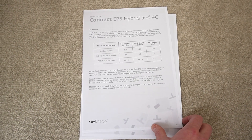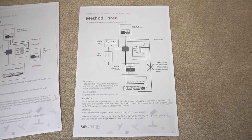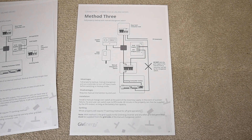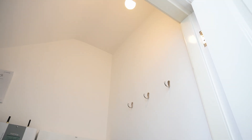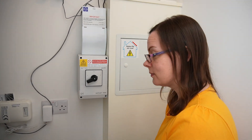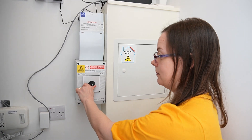So that's what we've done, and now we're going to try switching the house over to off-grid mode and see what happens. I've got Kat here to help since I've got the camera in one hand and my phone in the other. We've got the light in the upstairs cupboard on as our test, and first Kat's going to switch to the off mode, which effectively cuts everything off.